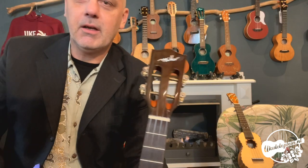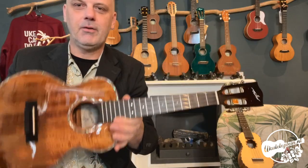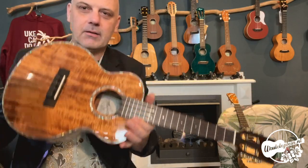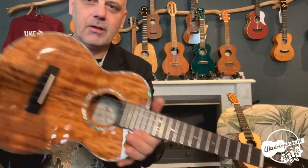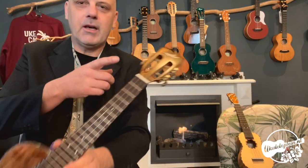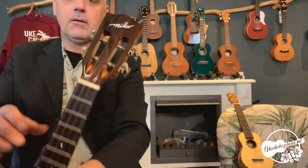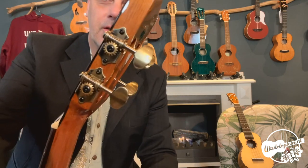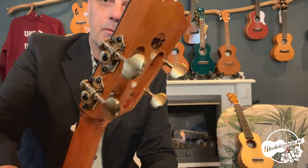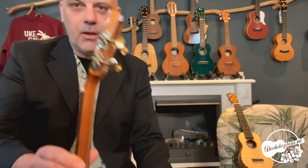Hij heeft een redelijk grote headstock, maar dat heeft hij wel nodig. Hij is niet zwaar — het gekke is dat hij dus niet veel weegt. Hij is goed in balans door die redelijk grote headstock. Er zitten mooie, chique stemmechanieken op. Bij Miller zijn de stemmechanieken bijna op ieder model anders.